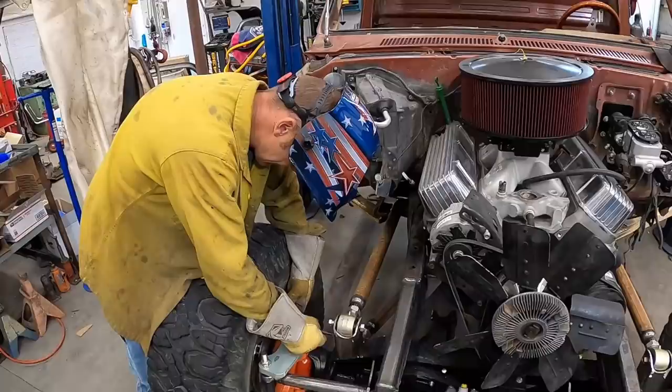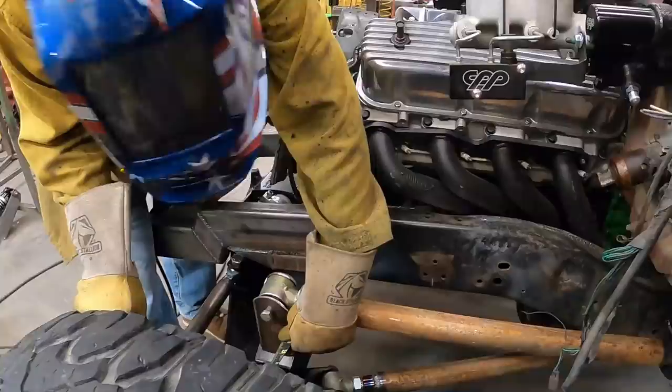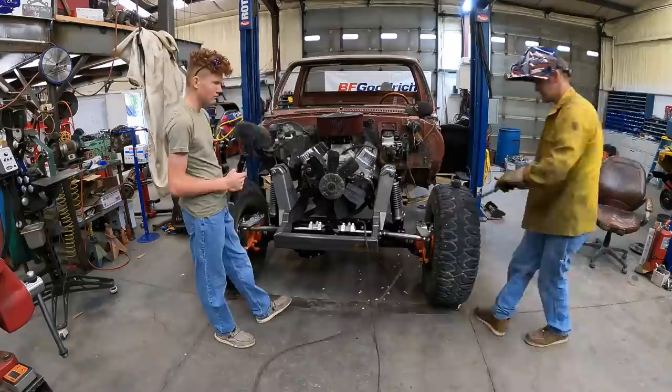Let's see what we've got here so we can do this properly. Five and a sixteenth to the center, and one foot to there — we're close-ish. Okay, that's got to go to the front right there. That should do it.